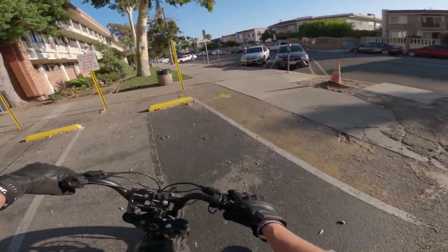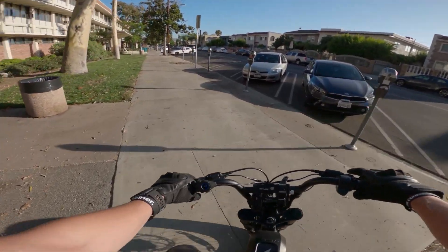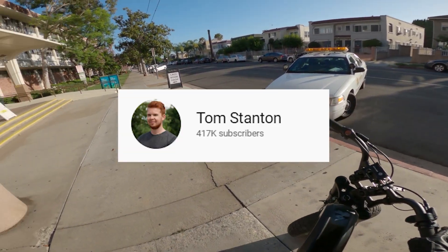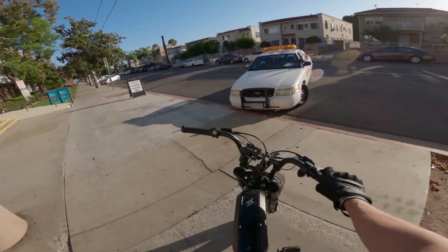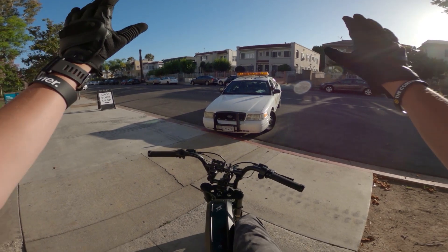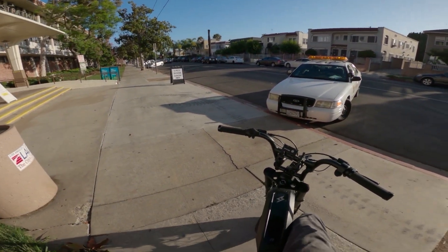Today's video might just blow open the whole Hubgate scandal. Tom Stanton — I believe his name is Tom Sanders — Tom has a video: 'What is Lenz's Law?' That's the clickbait right there.